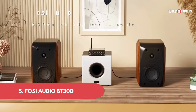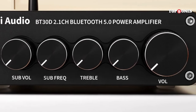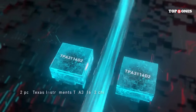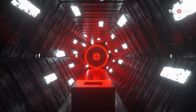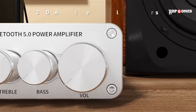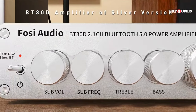Number 5: Foci Audio BT 30D. The BT 30D surprised me — it delivers a clear, detailed sound that punches well above its weight class. Whether I was listening to some classic rock or streaming my favorite podcasts, the audio was crisp and engaging. It's not going to compete with a high-end audiophile setup, but for the size and price, it's fantastic. Plus, the built-in EQ lets you adjust the sound signature to your liking, which is a nice touch.